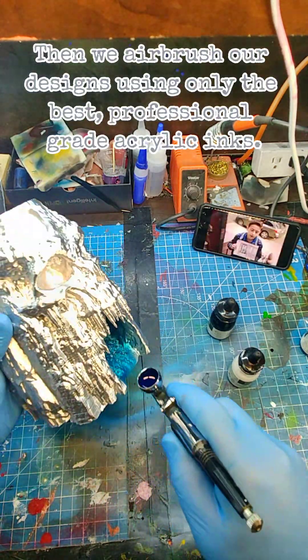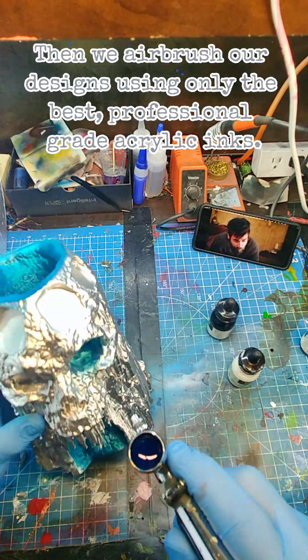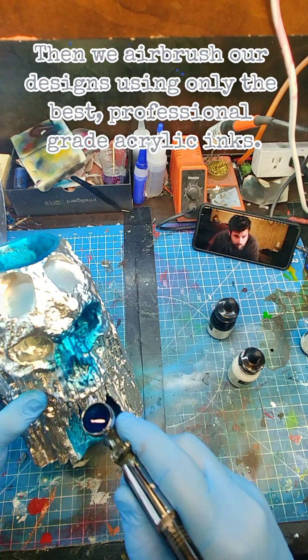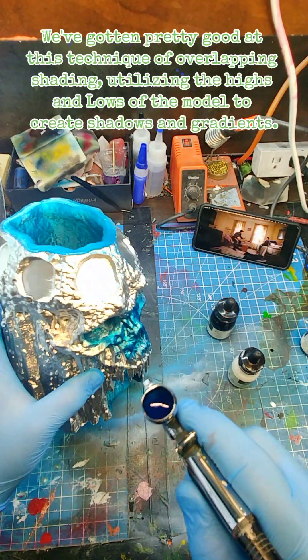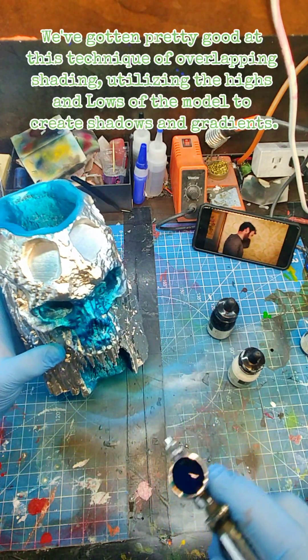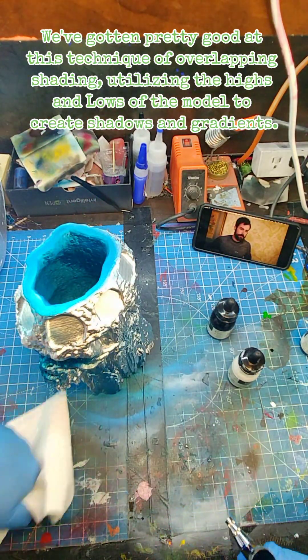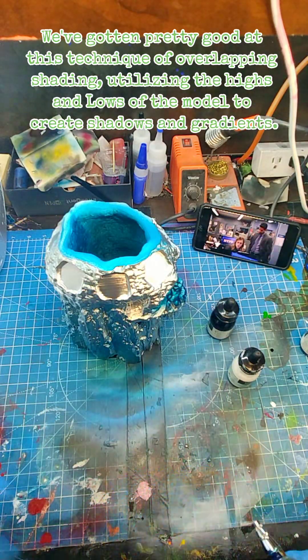We airbrush our designs using only the best, professional-grade acrylics. We've gotten pretty good at this technique of overlapping shading, utilizing the highs and lows of the model to create shadows and gradients.